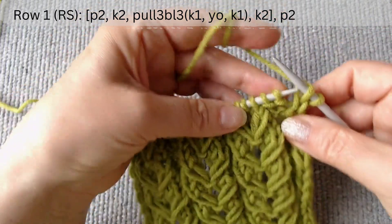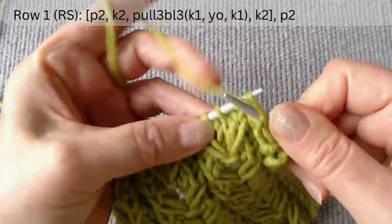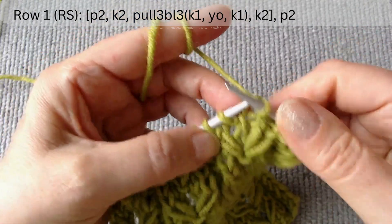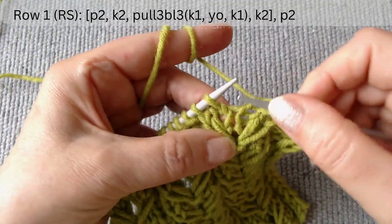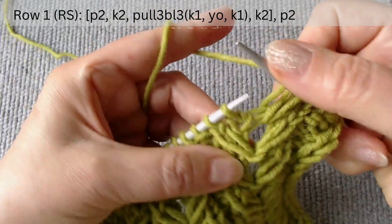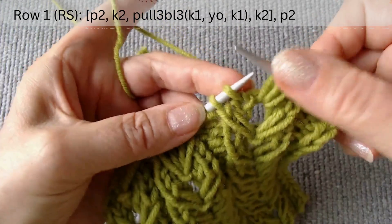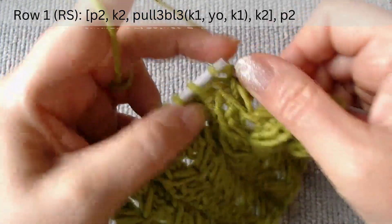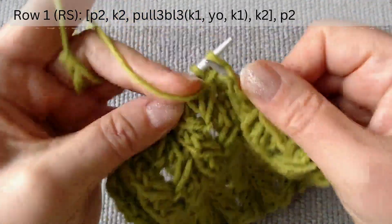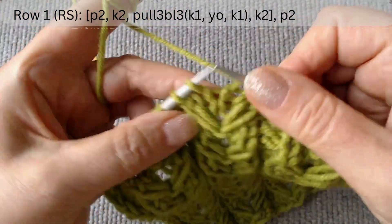We begin knitting the main scheme: purl two, knit two, then pull up three loops three rows down between the loops. Knit one, make a yarn over loop, and knit one. Then knit two. Again, purl two, knit two, pull up three loops three rows down.